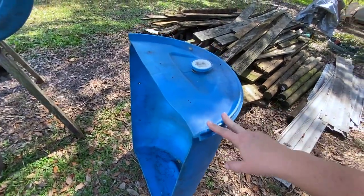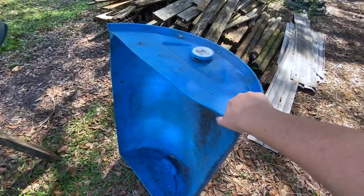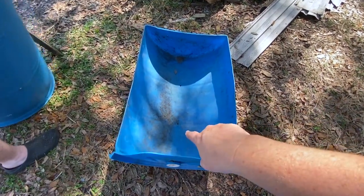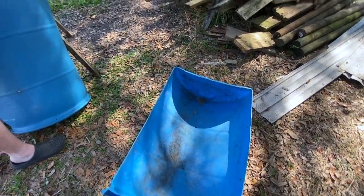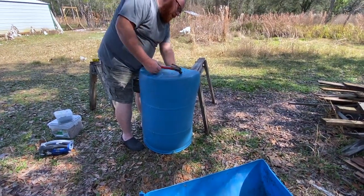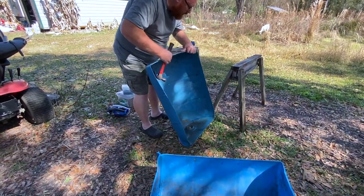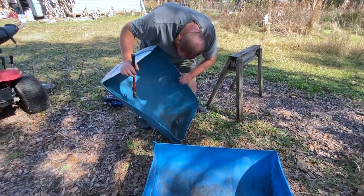Alright guys, as you can see these were originally plastic food grade barrels. The people that had them before us used them as troughs for their animals — they would put feed in them. They had pre-drilled holes to let water out so it wouldn't collect. We've had them for a while and Donald is getting the screws out. Last night we decided we're going to turn these into raised beds — we just hadn't quite thought about using them that way, but we're going to go ahead and give it a try.